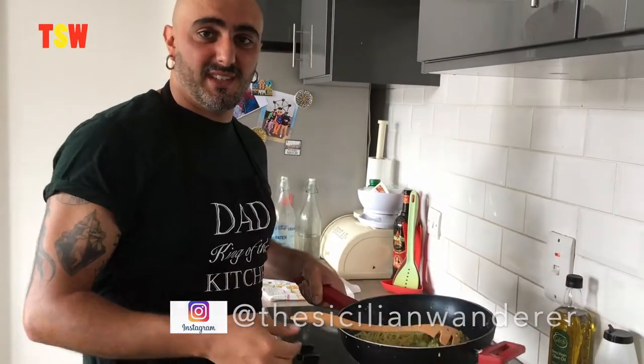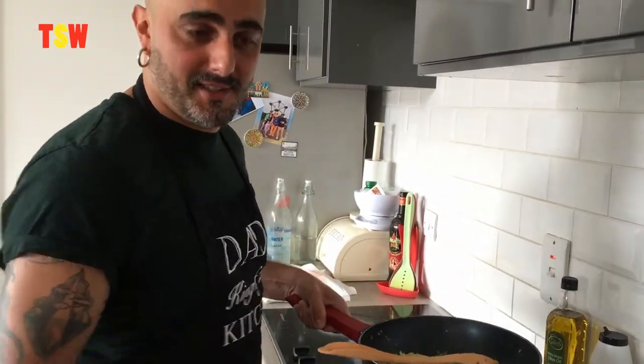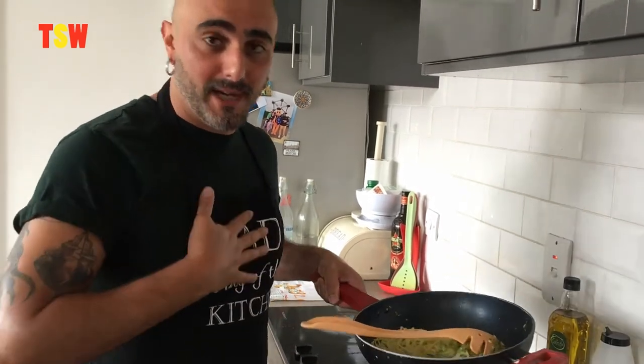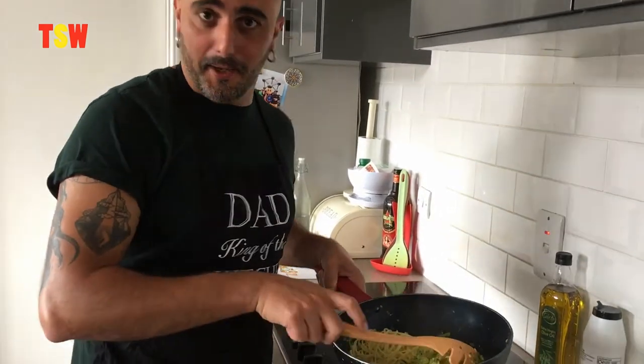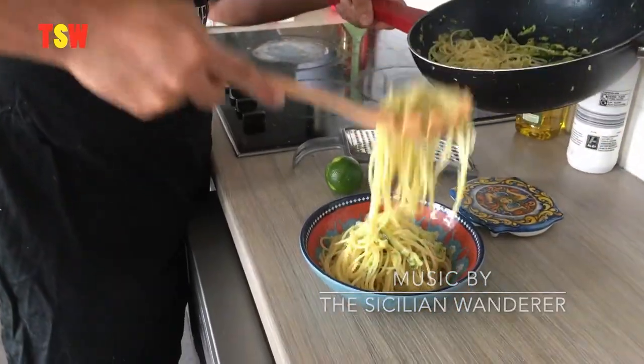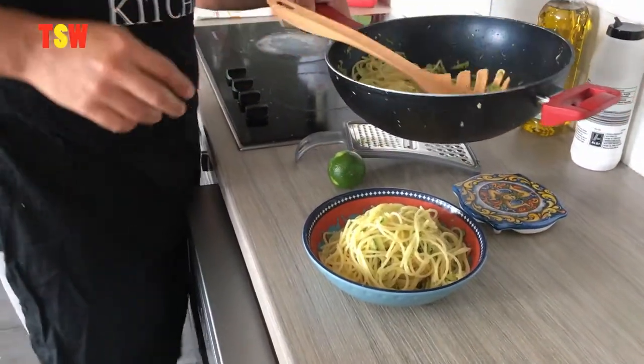Now this is what you normally see in videos where chefs try to teach you stuff, which is great — it's their job and it's not mine. My job is to eat, and this is not enough. Hey Wanderers! Buon appetito!